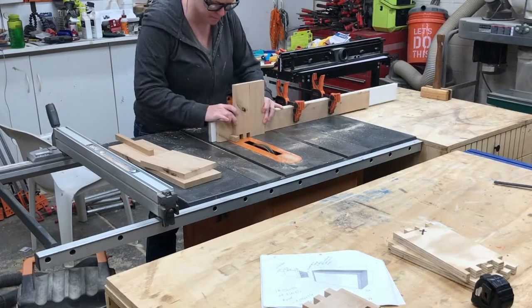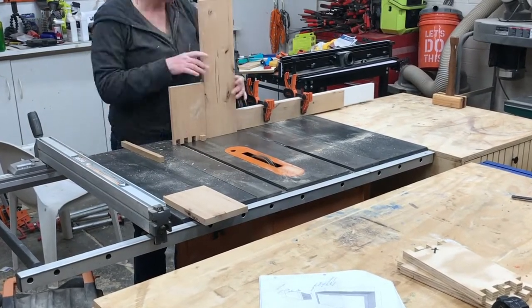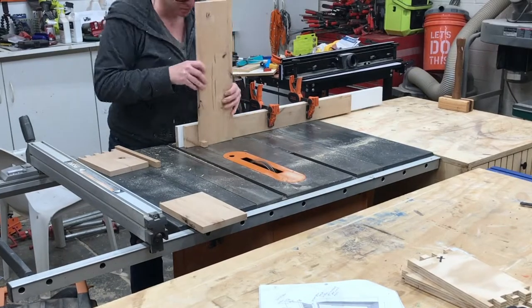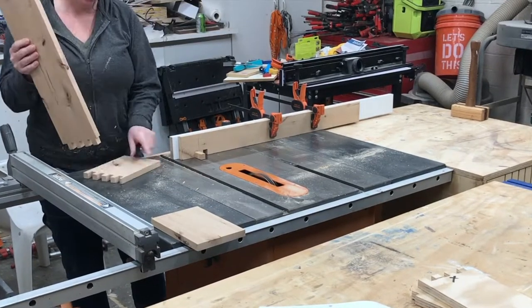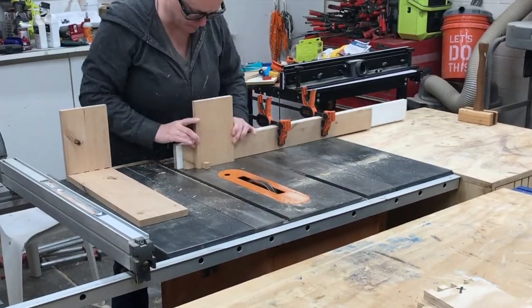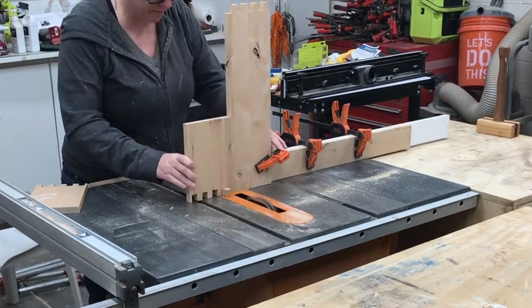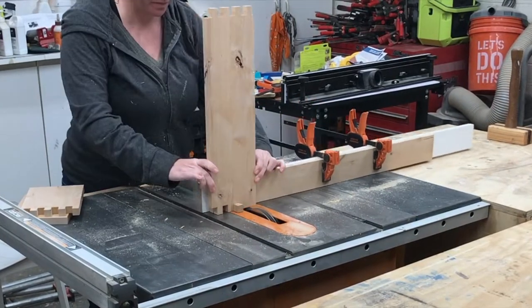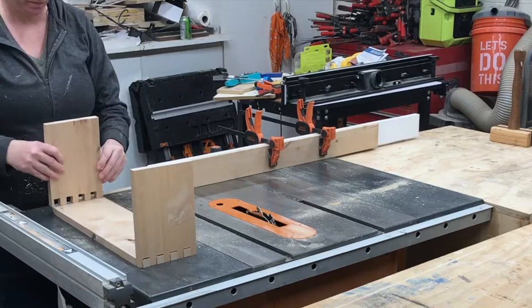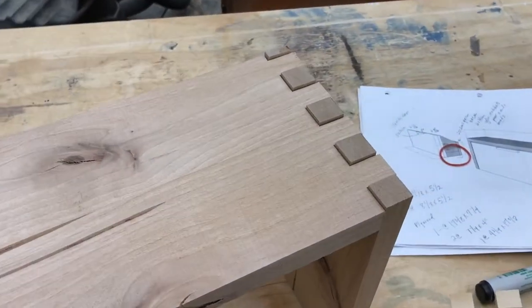In the beginning I found out that my blade height wasn't high enough — it was wobbling on the pin — so I got that adjusted and then continued cutting the rest of them. One thing to note is once you get to the end of one piece, you want to make sure you flip that board and use it as your spacer or starting point for the next board it's going to be attached to. The pins were a little tall from the thickness error, but nothing a little sanding can't take care of down the road.